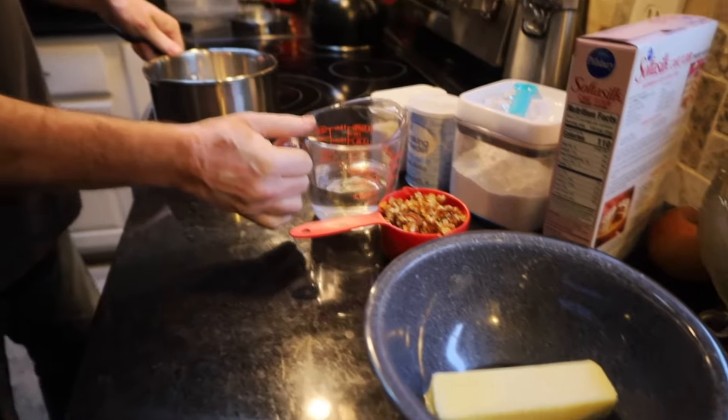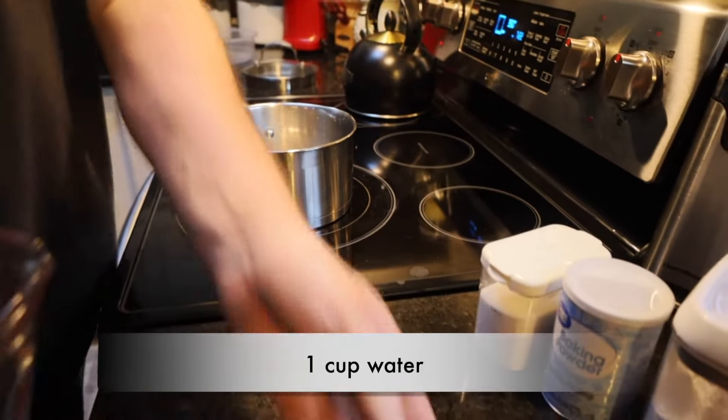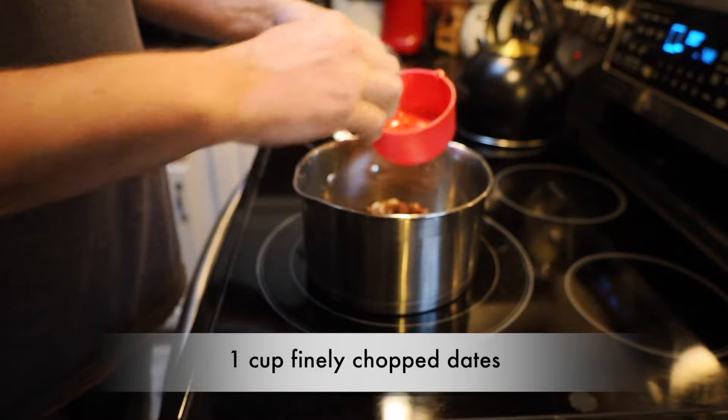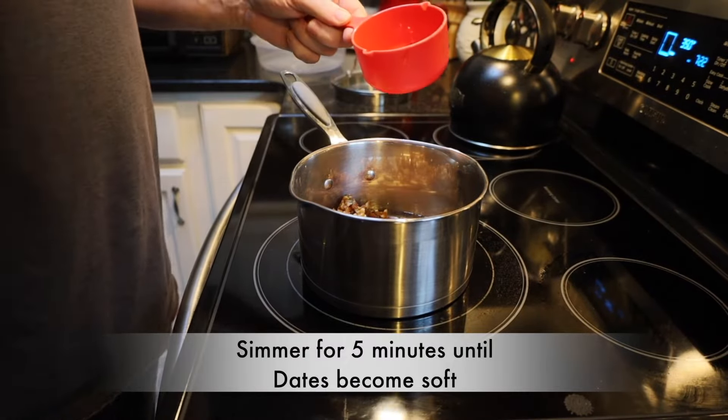In a saucepan over here, we're going to put one cup of water. And to that, we're going to add one cup of finely chopped dates. We're going to simmer this for about five minutes or so until the dates become nice and soft.